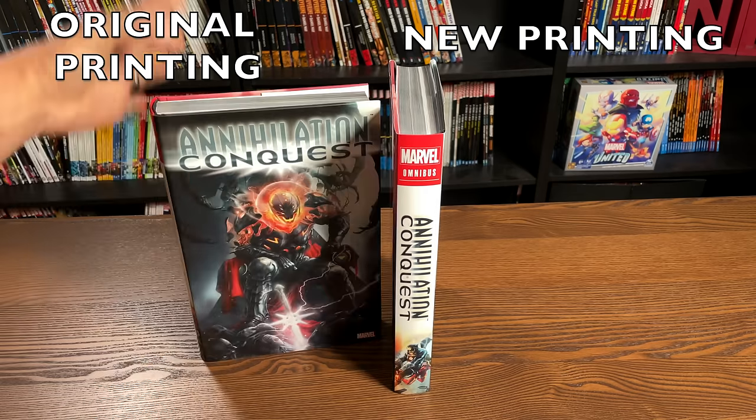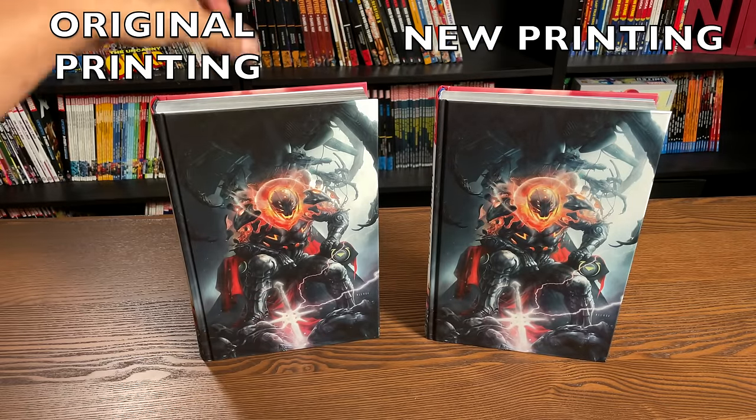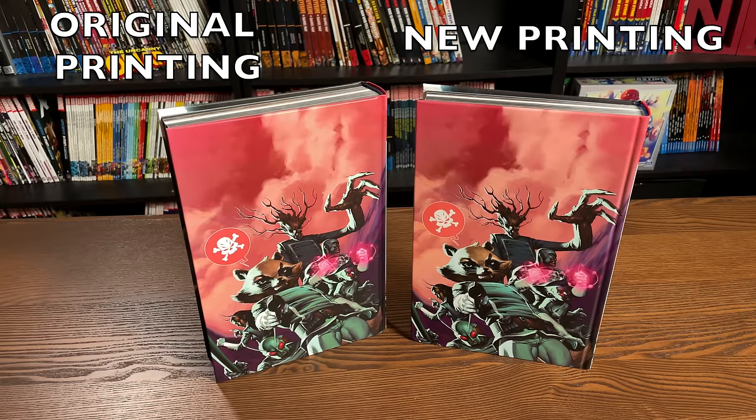Let's go ahead and look at them under the dust jacket. Identical — and I've always loved that image. Spines are identical, and the image in the back on the backboard is identical.